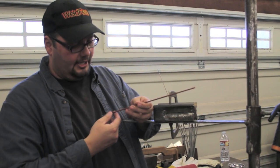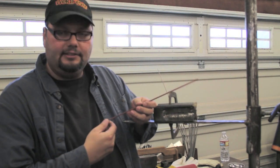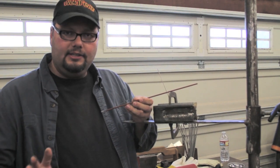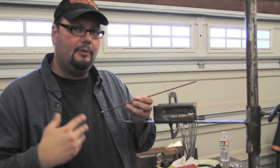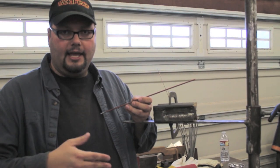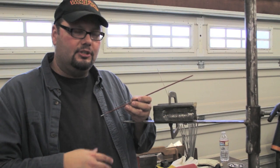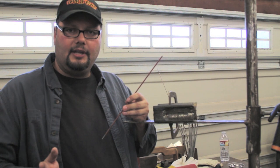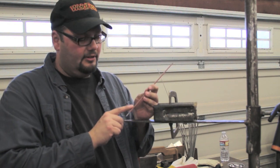I want to take a minute to show you the electrode. This is a Lincoln Electric E6010 electrode and you'll notice it's a red color. The color means absolutely nothing. There are E6010s made by other manufacturers and even by Lincoln that are different colors — gray, off-white, or yellowish. Don't worry about that. If you see a different color, just make sure it says E6010 at the bottom.